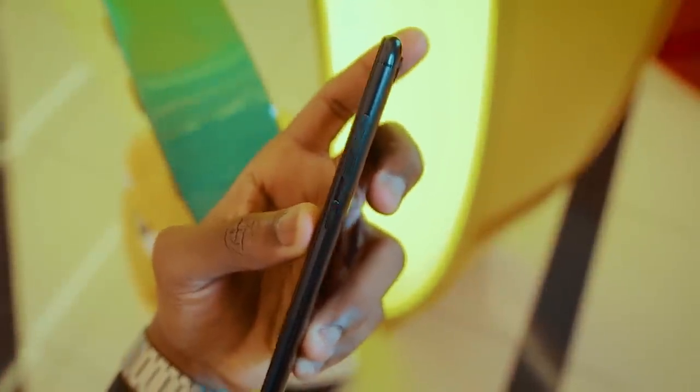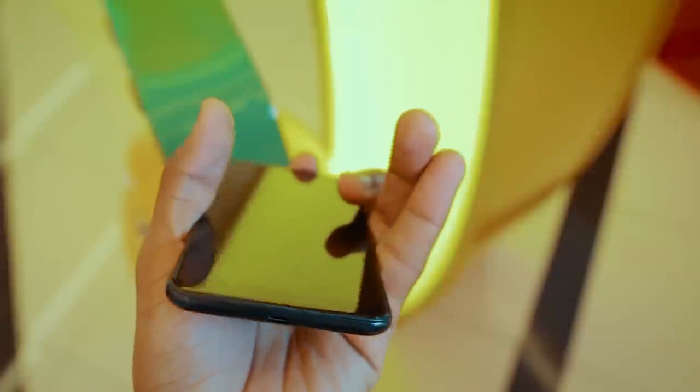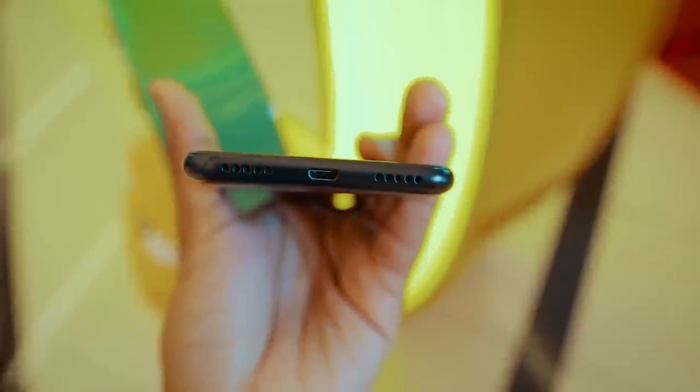There are also the usual buttons and a tri-slot for two SIM cards and an SD card. But for the sake of all things holy, there is a micro USB port on the Max Plus. Why, Asus? Why?